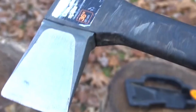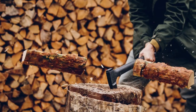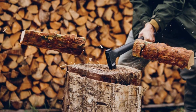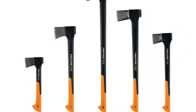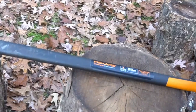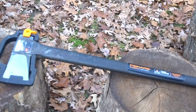This axe has a hardened steel blade that will stay sharper for longer than traditional axes. The shock-absorbing handle with a textured non-slip grip reduces hand strain, improves control, and prevents over-strike damage. The included sheath protects the blade and user when not in use. It is perfect for splitting and chopping wood, yard work, lawn cleanup, and firewood.